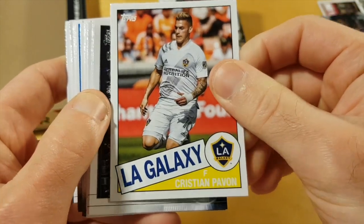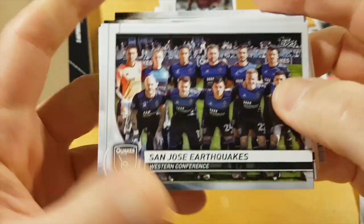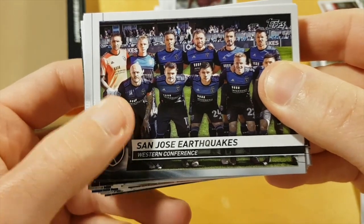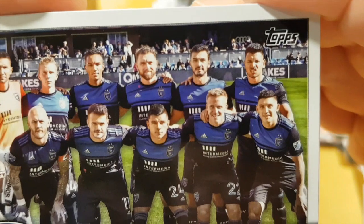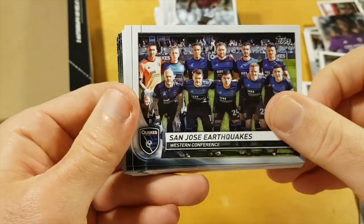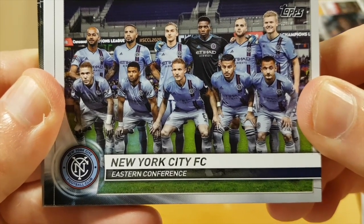I wonder if this is some kind of retro parallel — yeah, it's a retro parallel apparently. Actually no, not a parallel, just a regular retro set. And I really like these team photos because in previous seasons Topps had them as just teams celebrating together, but now you can clearly see the whole roster. This one guy seems to be really really annoyed — that's a plus this year.